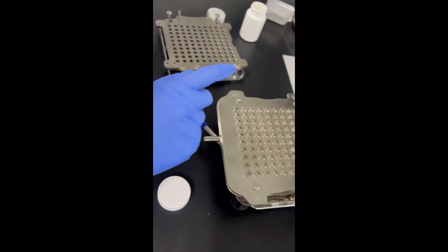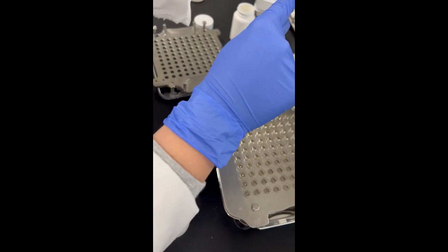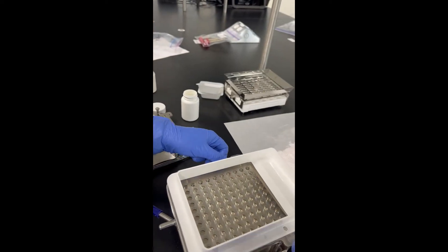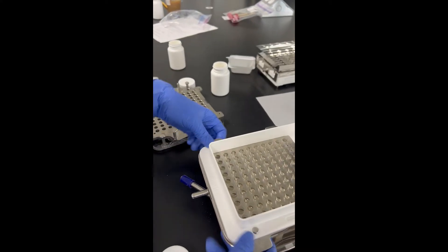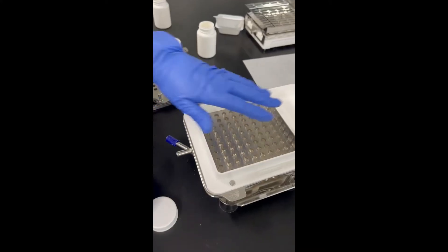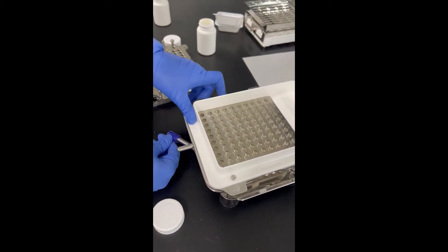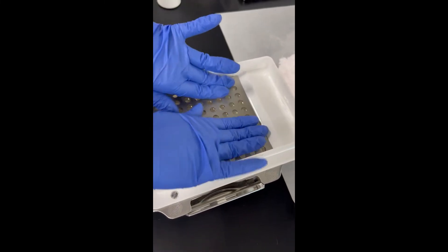Once you get that, go ahead and grab this piece — it's the one that says Pro Filler — and it's just going to place on the top, pointed towards you. Press it down just a little bit. Once you get this white piece on, go ahead and let go of the lever and push it back inside towards the machine, and it'll make all of your bottom halves of the capsules fall down.